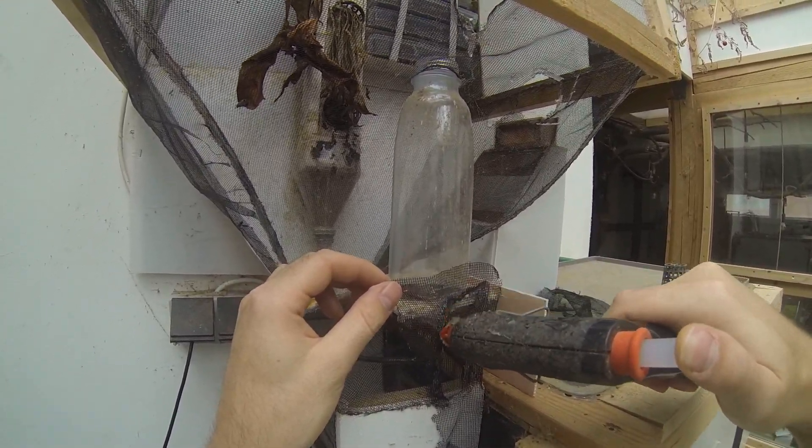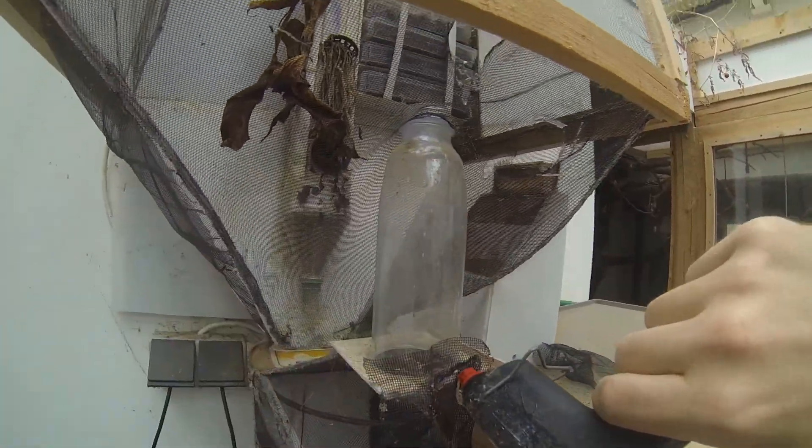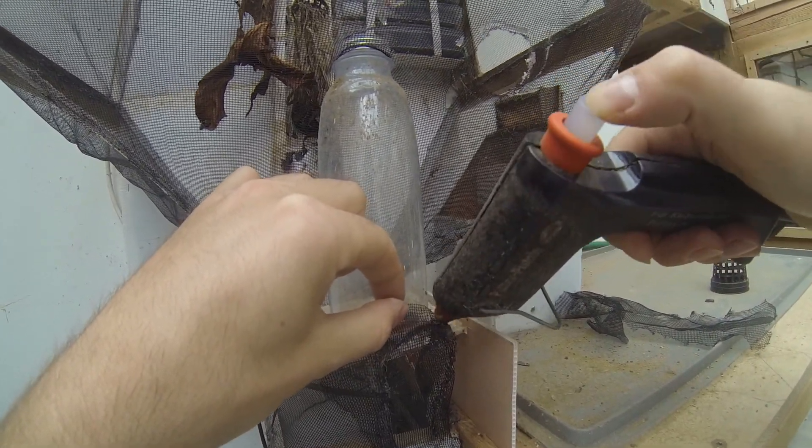The angled base of the fly cage helps remove the dead flies via a pipe at the bottom of the upside-down pyramid. The flies fall into the plumbing, as seen in the previous episode, and get transported into the fish tank where the goldfish eat them.